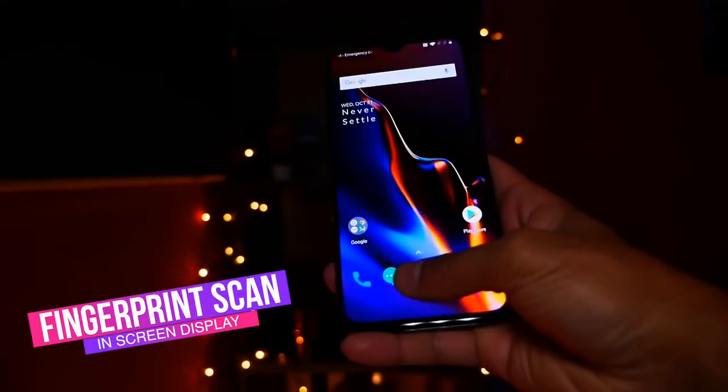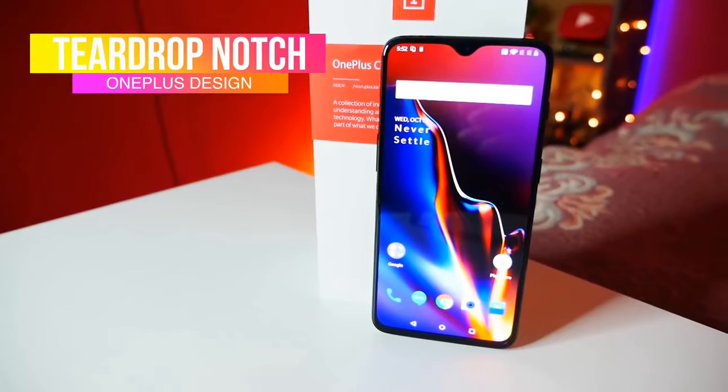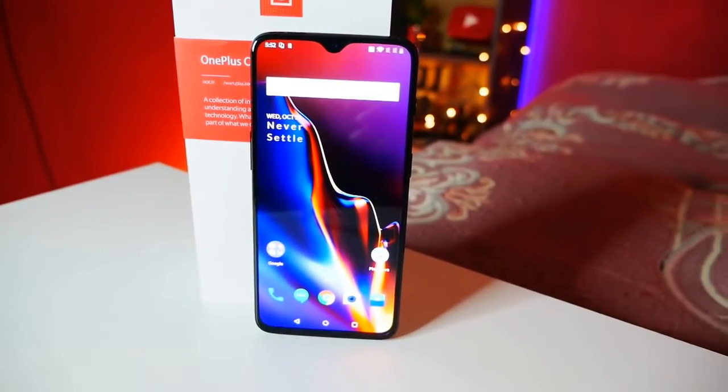The buttons on the left and right are exactly the same as the OnePlus 6 as well. In terms of design, the differences are quite significant — you now have an in-screen fingerprint scanner. The design is a lot better than the OnePlus 6. You do have a notch, but it is a teardrop notch, quite small and something you can easily get used to. With that notch you get 6.4 inches of a beautiful AMOLED screen.